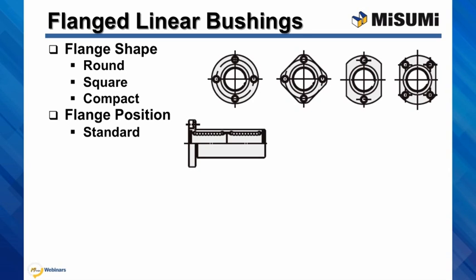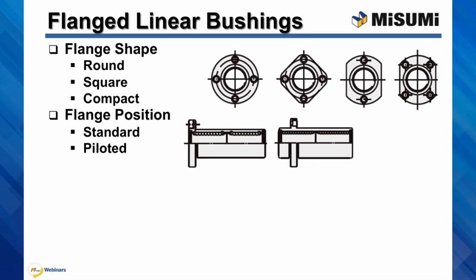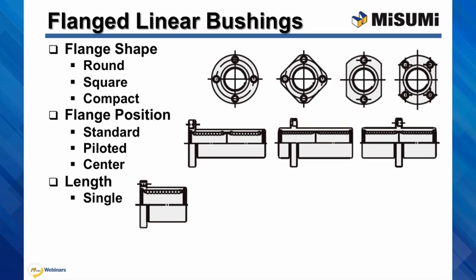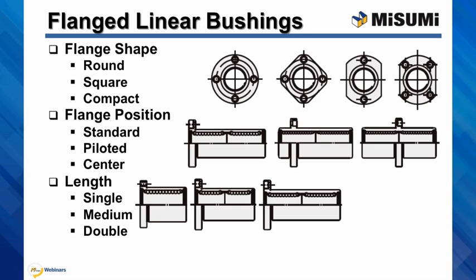The standard piloted, where you mount the left side of the bushing with the flange inside the housing hole, and with flange in the center. The pilot side is again on the left side of the bushing. There are also four different lengths: single, medium, double, and long.